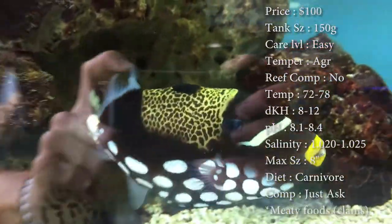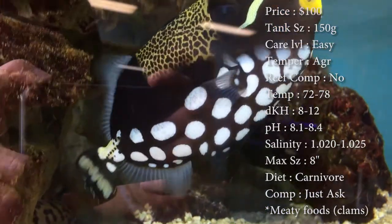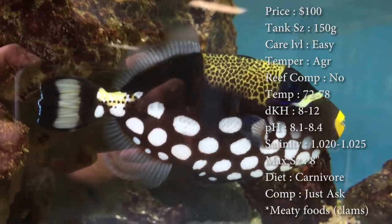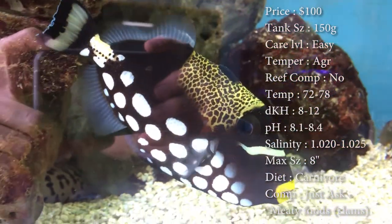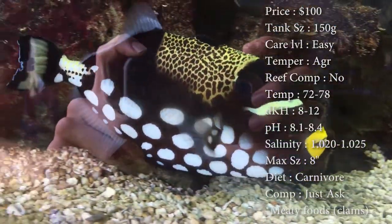Care level — super easy trigger fish to get. He eats really well right off the bat. Temper — they are very aggressive. Make sure whenever you're trying to pick out tank mates for this guy that you get other really aggressive fish, because they will tear each other up if you don't have other ones that can stand a chance with this guy.